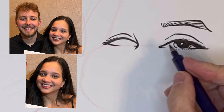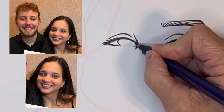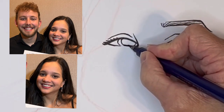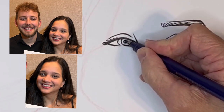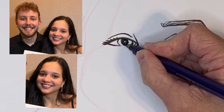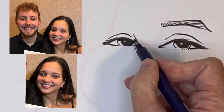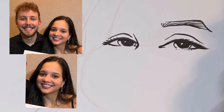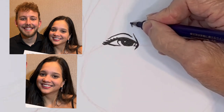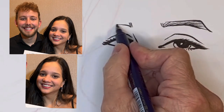This is her right eye, and it's definitely something I need to work on — getting the shape right. You see this shape of the right eye is not exactly like the photo, but it's close enough so that no one will be able to tell. But I definitely need to practice that.